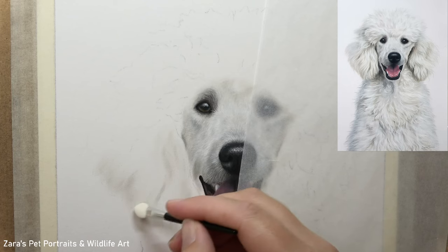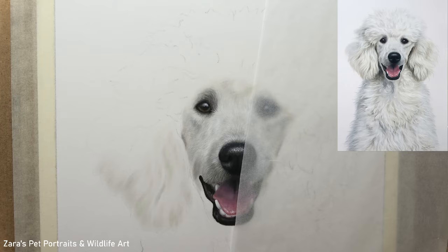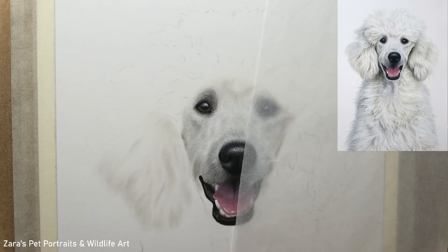Hi everyone. In this tutorial we're going to be focusing on how to draw long white fur in pastels. For this section I'm going to be taking the ears of a white poodle I've just finished for a full length tutorial on Patreon. At the end of this video I'm going to be sharing a top tip to prevent the most common mistake when drawing any type of white fur, regardless of the texture.